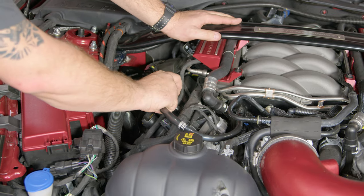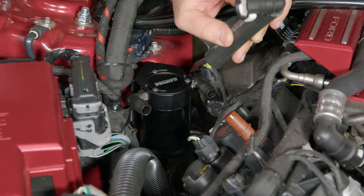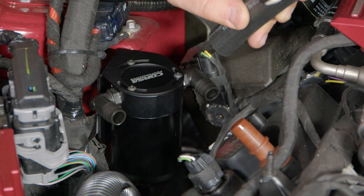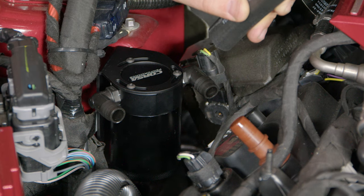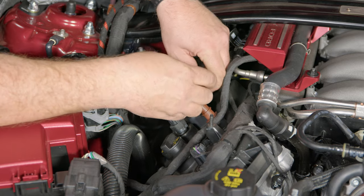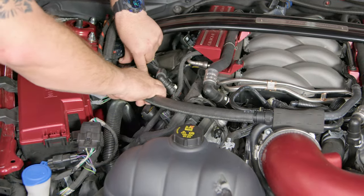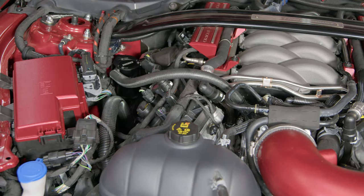Now we're going to remove the factory pipe. Then we can install the hoses — you have hose A and hose B. Hose A is the short hose that goes to the valve cover. The Corsa Performance separator is actually labeled. If you can read Corsa from the outside of the car, A is away from you and B is closer. If you look carefully, you can actually see it as well. Click it in place and your installation is finished.